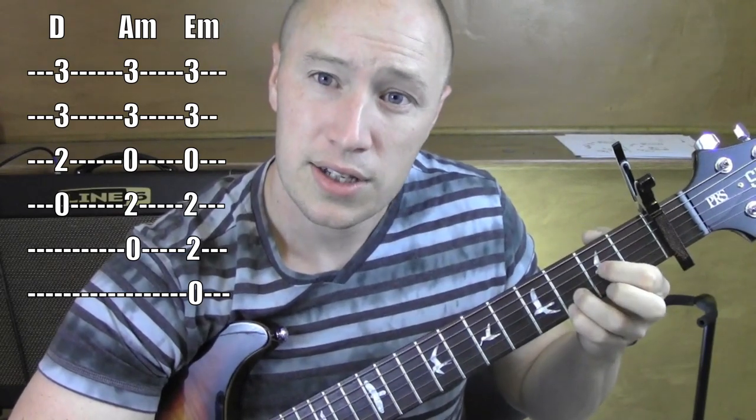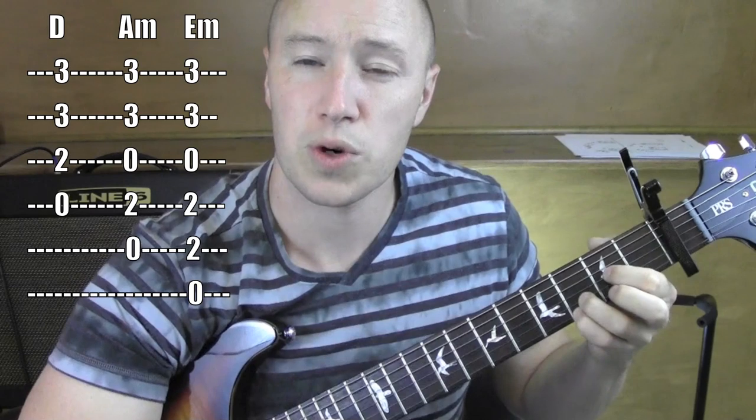Then D — second fret on that third string. It's a D sus four, works with my D.